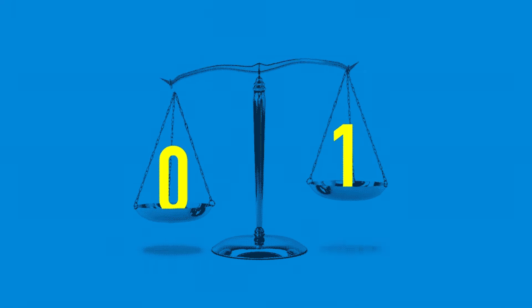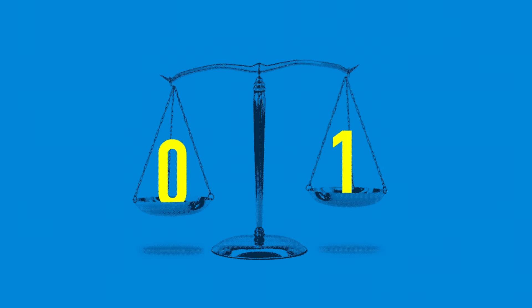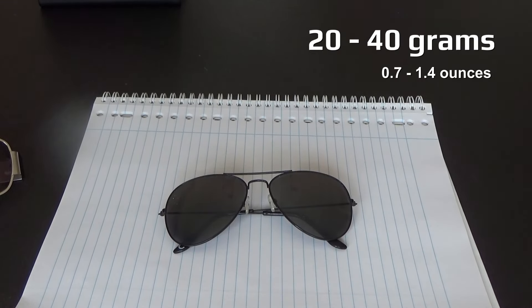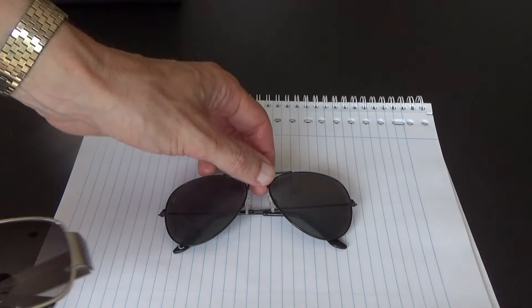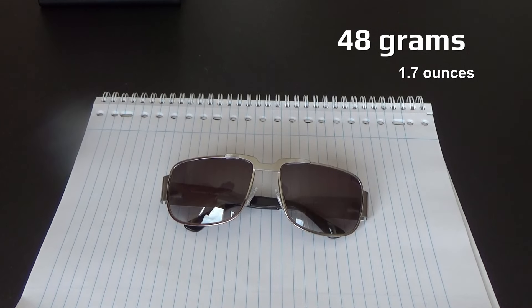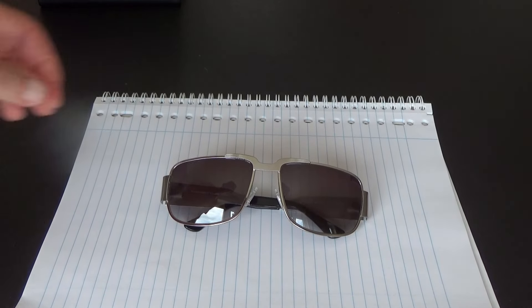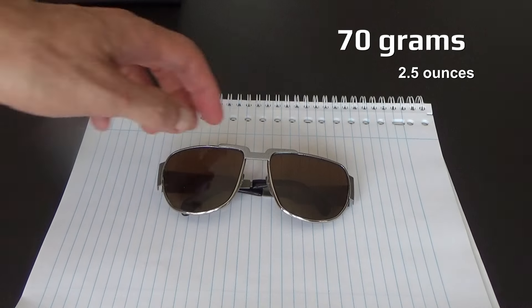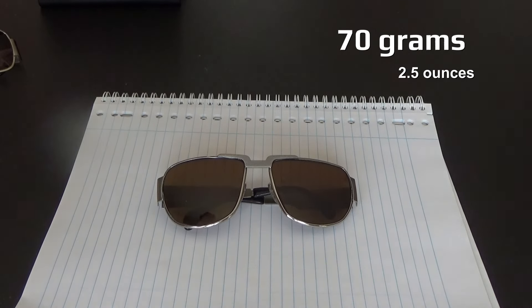...and what I unfortunately cannot let you experience, is the weight. Nowadays a pair of lightweight sunglasses, like the ones you may currently be wearing, weighs between 20 to 40 grams. The replica Neostyle Nautic weighs 48 grams. Brace yourself — the original has a frame completely made out of metal and contains heavy mineral glasses, and weighs a whopping 70 grams.